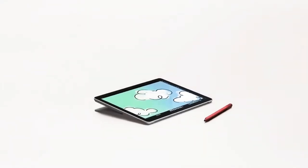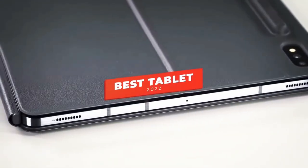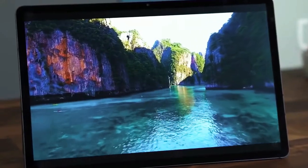What's going on guys? In this video, we're breaking down the 5 best tablets in 2022. I've made this list based on price, performance, portability, battery life, and more.